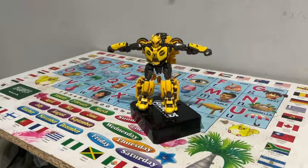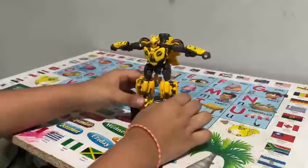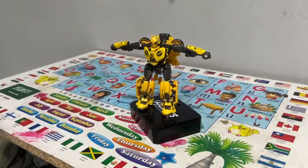Hello, today I will review Takara Tomy's Transformer Bumblebee B127.